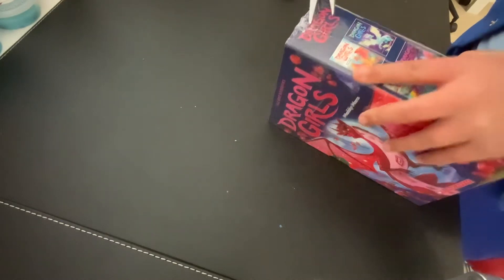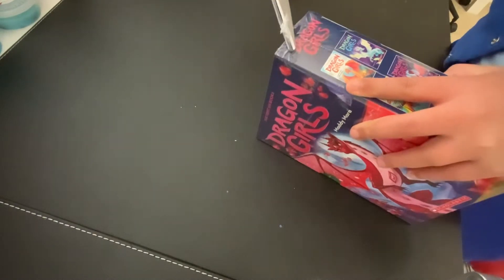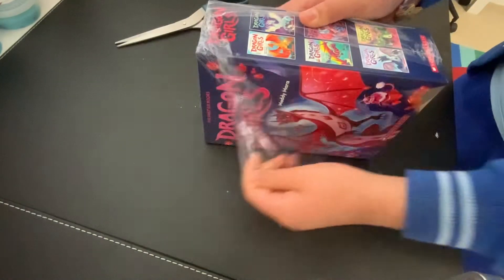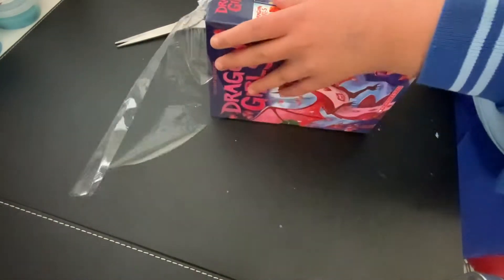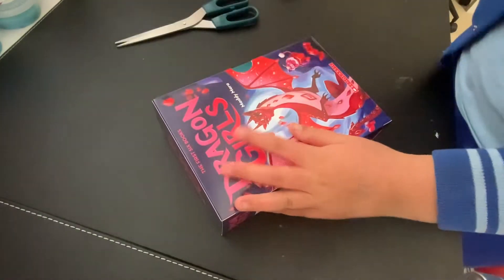We're just gonna open this. Scissors — I'm just gonna cut it at the corner and then just like, whee! This is very satisfying. I love this part so much. Ta-da!